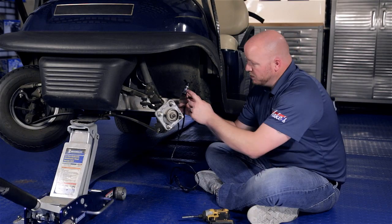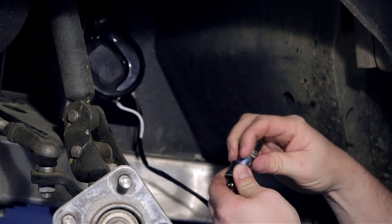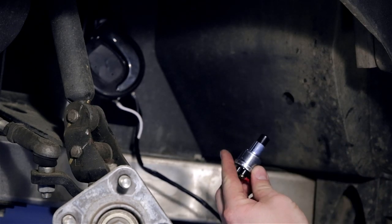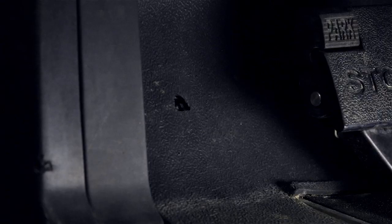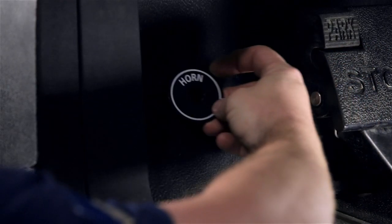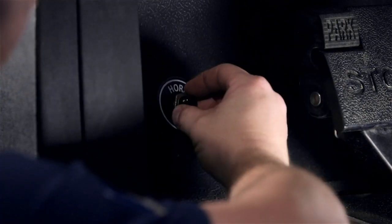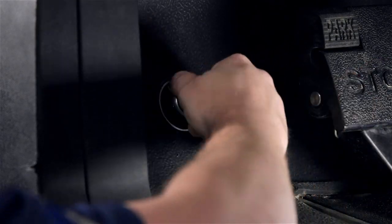Now we're going to attach our horn button to the cart. You want to unscrew the nut and then feed it through. Take the horn plate and put it over first, then the brass nut, and finally the horn cap.